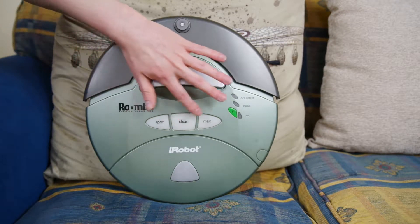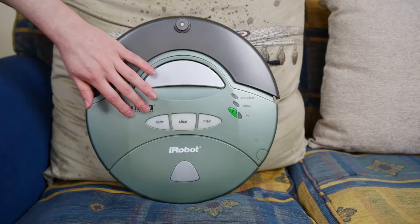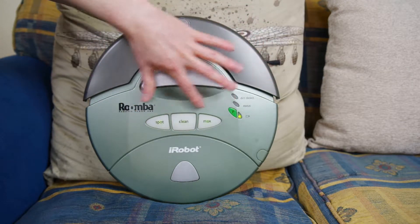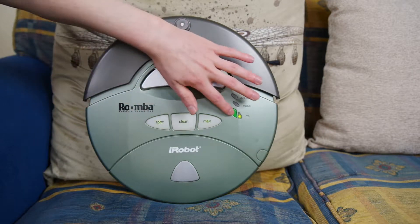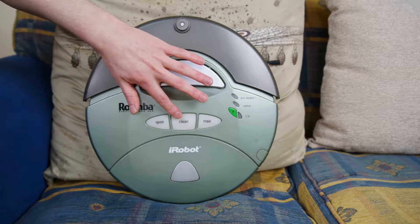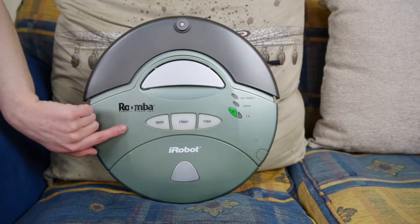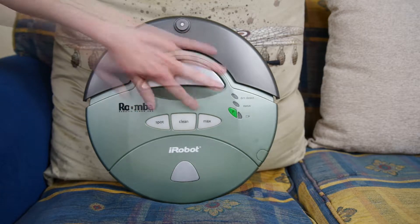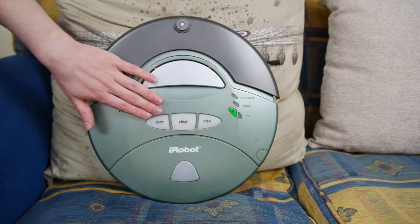Then you have these three buttons: spot clean, room clean, and max clean. If you press spot, it'll clean a meter area — like using it as a dust buster. Full clean mode uses a program based on the longest distance it travels in a straight line across any one of your rooms, up to about 120 minutes. And then there's max clean, which drives around until the battery is empty.